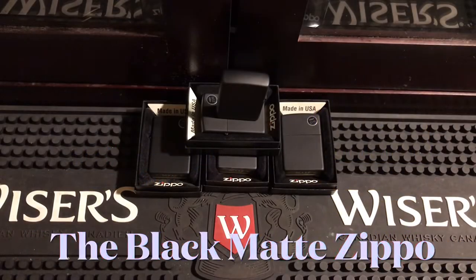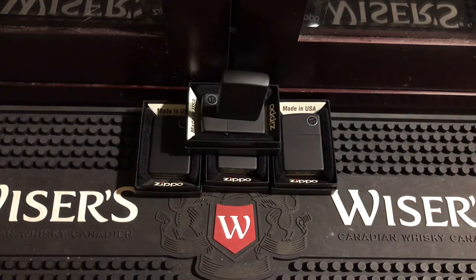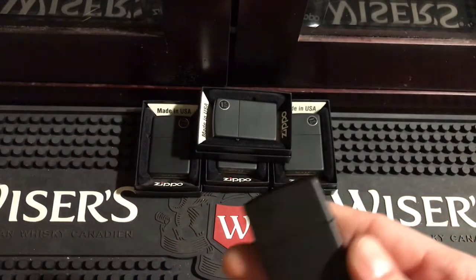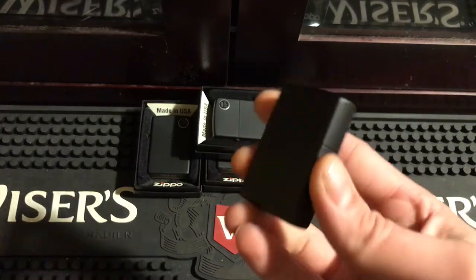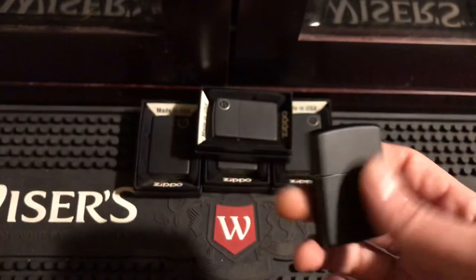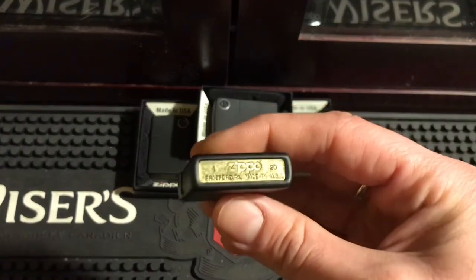Hey everybody, welcome to today's video. What I have to show you today is the black mat. I bought five of these — they were very cheap, you can get them for about 10 to 12 bucks on eBay. The price tag on them says $21.45 but I got these for like 11 or 12 bucks. It's a pretty good deal. It is an I20, so this is a newer one, last year's model. Bought them from a dealer on eBay.